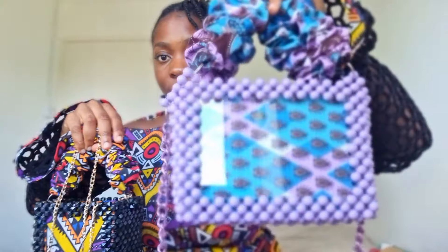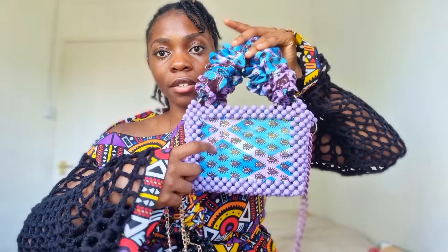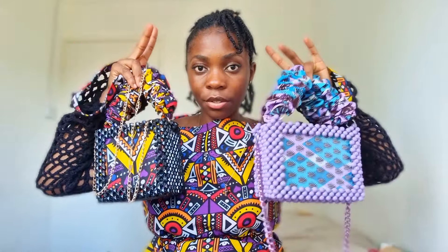Please share this video. We have two Ankara beaded bags to tackle today and there are two variations: this one where the material is inside with the glass showing, and this one where the material is outside. Those are the two styles for the Ankara beaded bags.